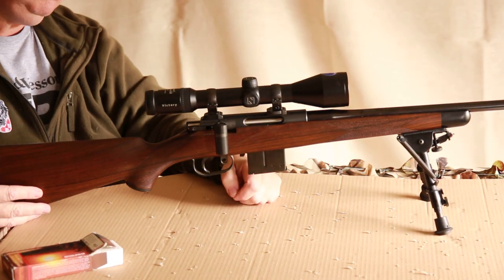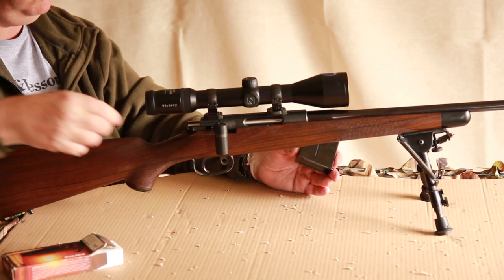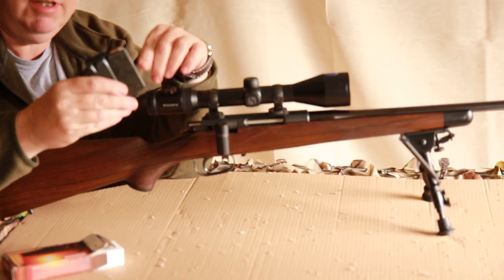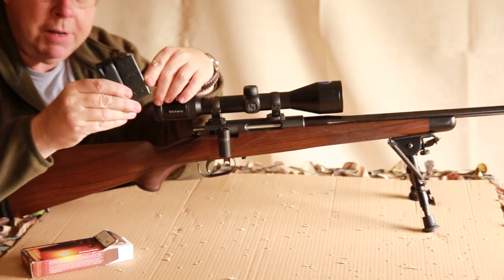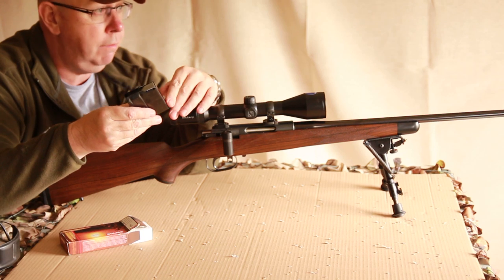Other controls: magazine release — a very standard pull-down lever. Interestingly, the magazine is 11 shots, which is very attractive. The standard capacity is 5, but 11 is a default you can have if you wish to.